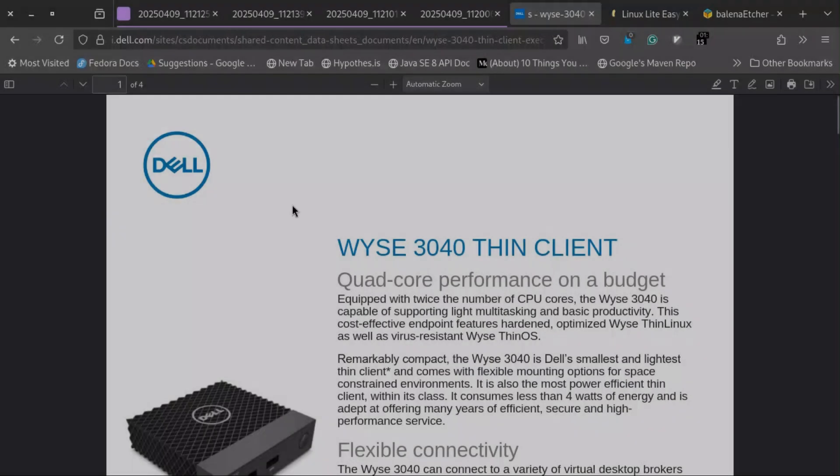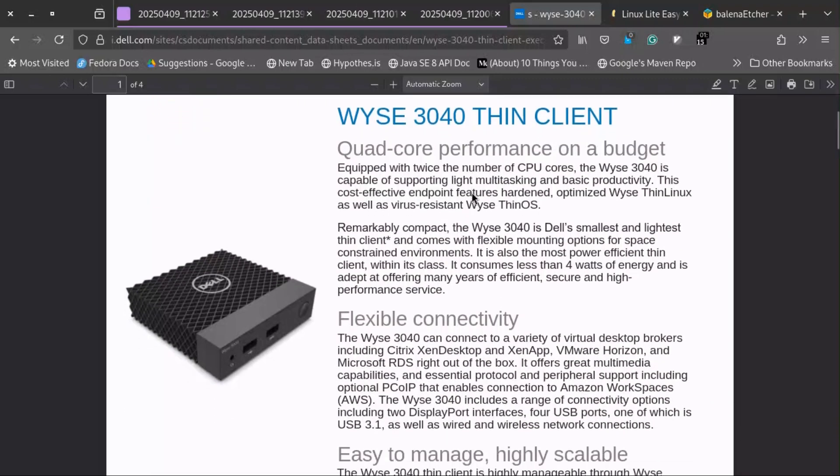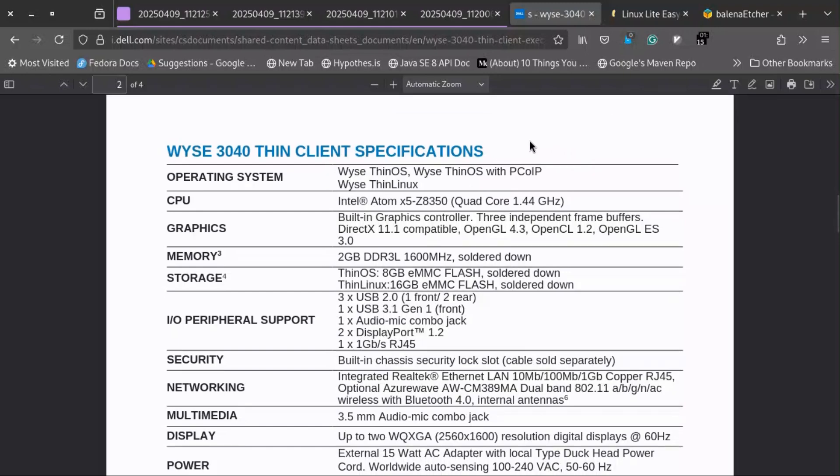In this video I'll be installing Linux Lite in my Dell Wyse 3040 thin client. This is a super efficient, very low specification thin client from Dell. It comes with an Intel Atom x5-Z8350 quad-core 1.4 GHz processor, non-upgradable 2GB DDR3L RAM, and 16GB of eMMC flash storage.